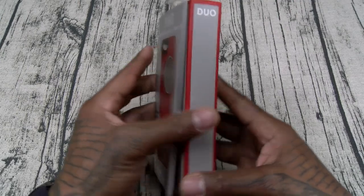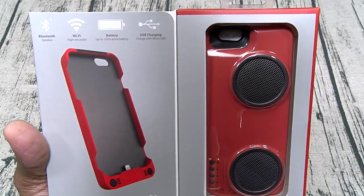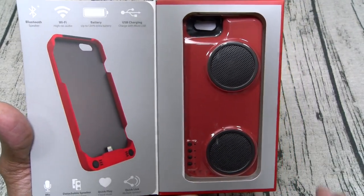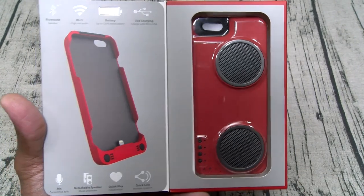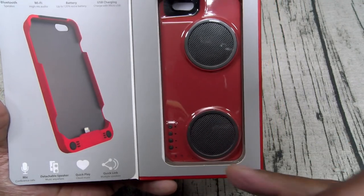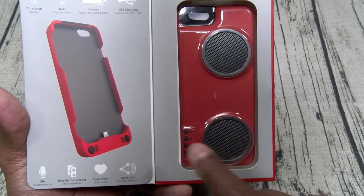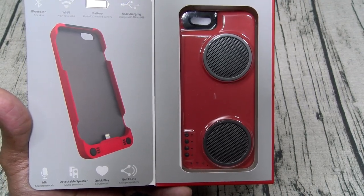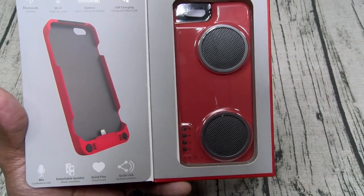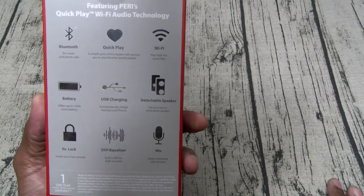All right, presentation. Let's go over the features: Bluetooth, Wi-Fi, 120% extra battery, USB charging with pass-through technology so you can charge the case and your phone at the same time, a mic for conference calls, detachable speaker, QuickPlay for your Spotify or whatever streaming service you use — you can set that up through your home Wi-Fi router. You also got QuickLink to attach multiple speakers together.